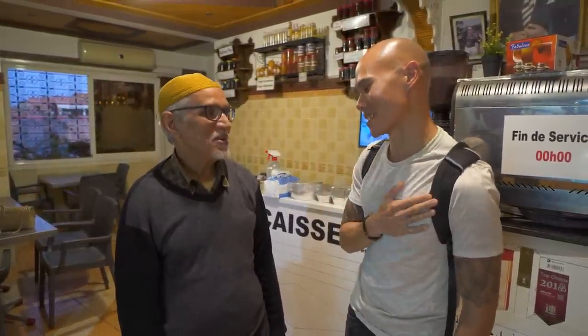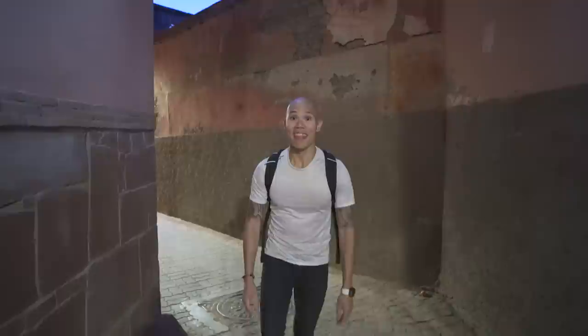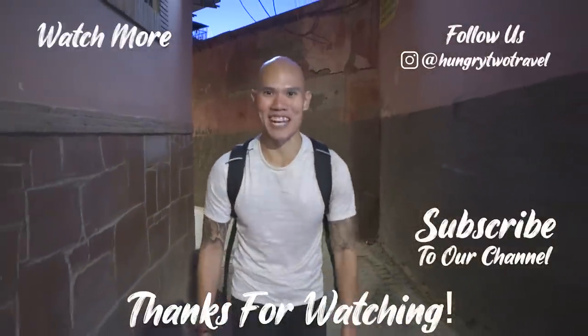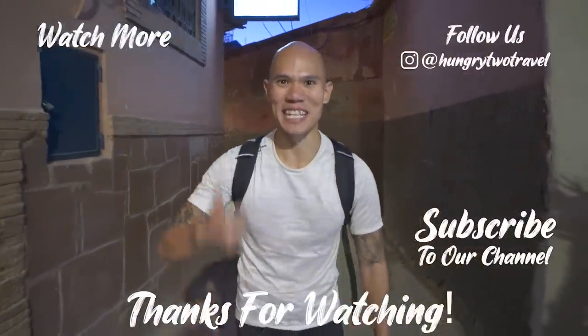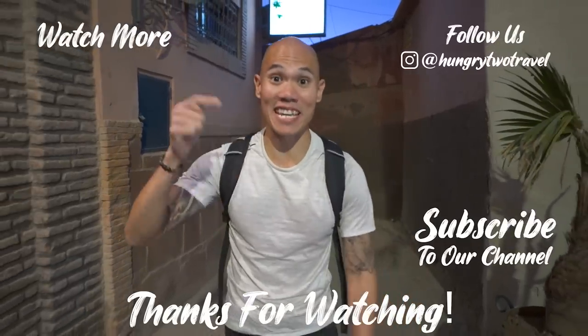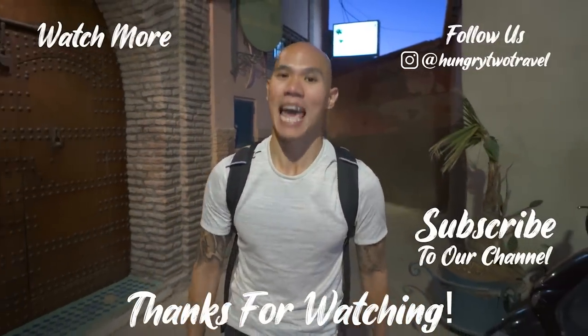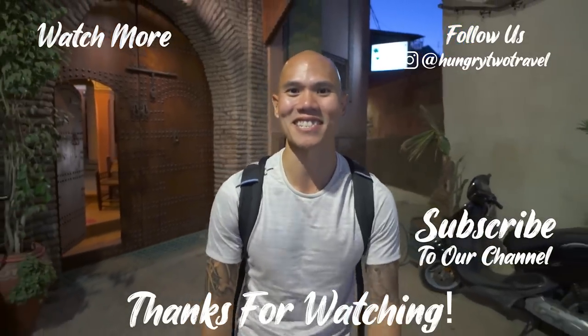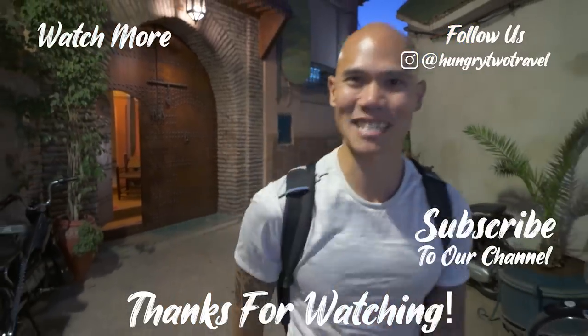Thanks so much for watching our first video here in Marrakesh. Stay tuned next week for more food adventures in the city. If you enjoyed the video, give it a like, give it a thumbs up, don't forget to hit the bell icon below to get notified when we post a new video, and make sure you subscribe to our channel to keep caught up on all of our food adventures. We're Hungry to Travel, and we'll see you next meal.